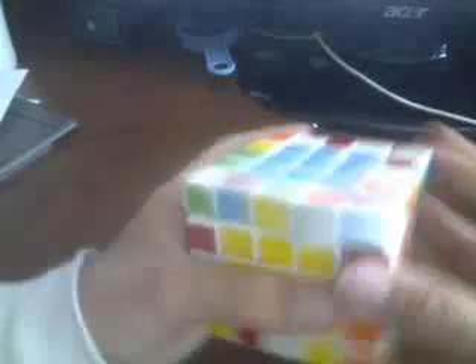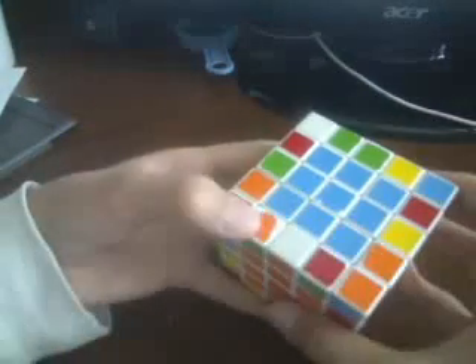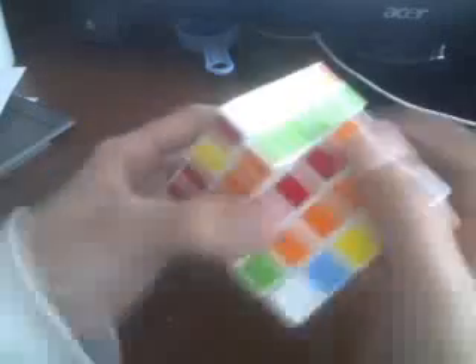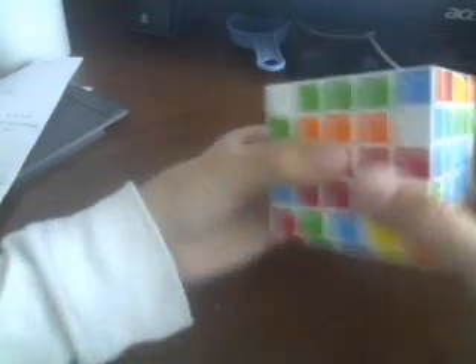Just keep doing that until you have all the edges done. We have a green and orange here, and a green and orange there. Just keep rotating them and stuff like that until you get an edge like this. Then bring it up, over, and down. Then realign it.